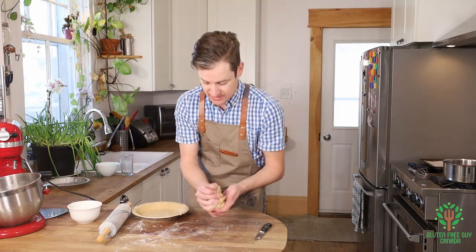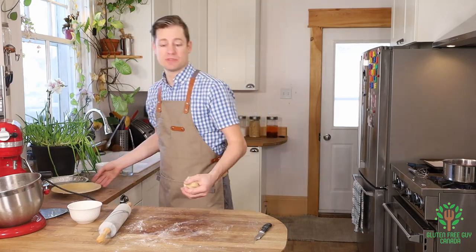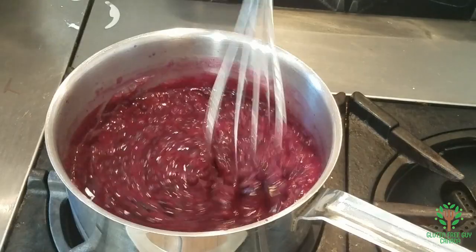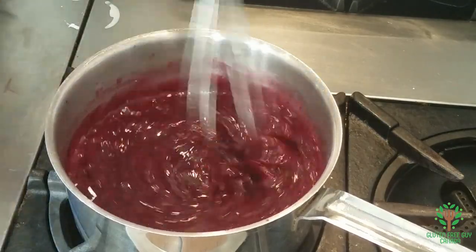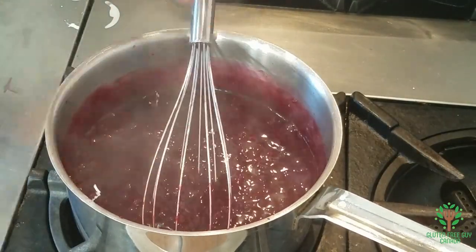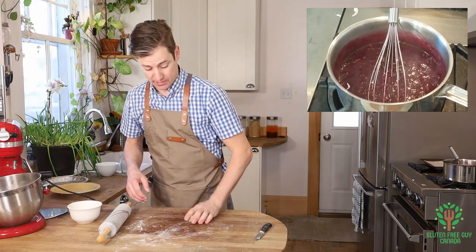So I'm going to set that aside, and I'm going to roll out the lid. But first, I'm going to give this a stir, and you can see it's already turned to a gel. So I'm shutting off the heat, giving it a good stir, and it's going to sit there until I'm ready for it.